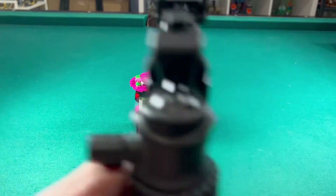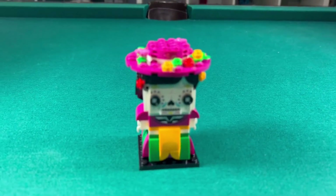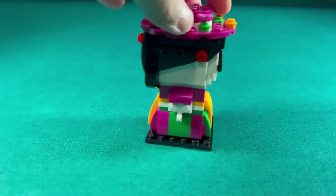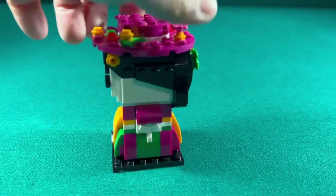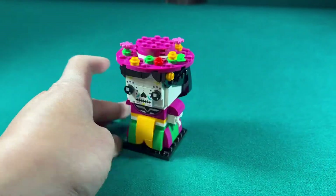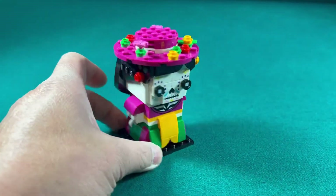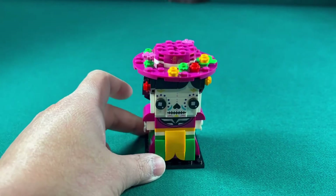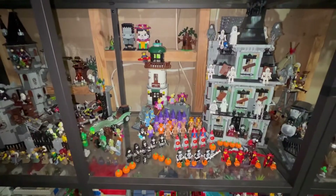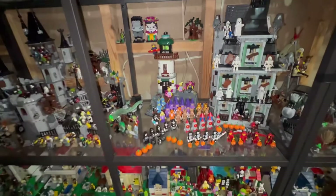Just finished another stop-motion build — this one is another Brickhead, and this is La Catrina. It's pretty cool. We have a skeleton face, a nice colorful dress, and a hat. I think I'm going to put this in my Monster Fighter area too, because it's like a skeleton. I already have the Frankenstein Brickhead so we can put those together. Frankenstein and La Catrina are here in the Monster Fighter area.